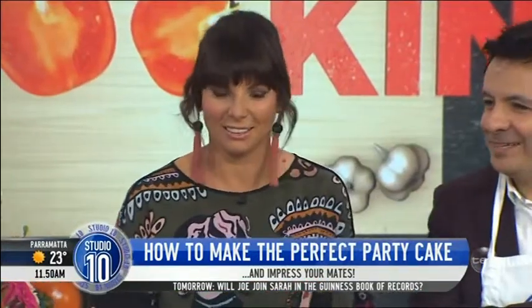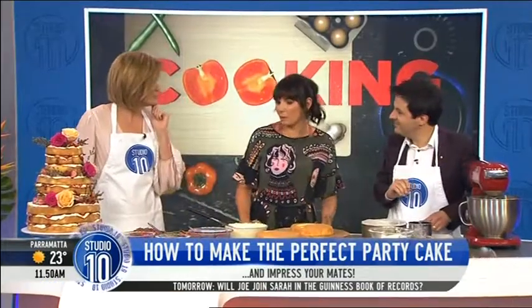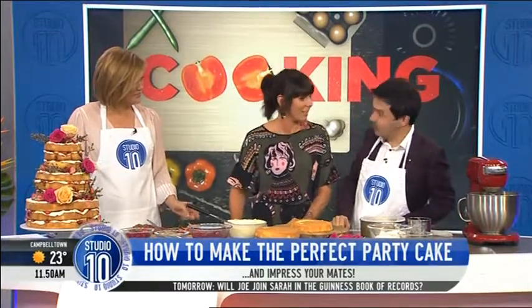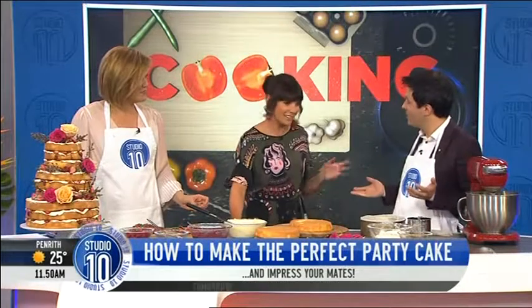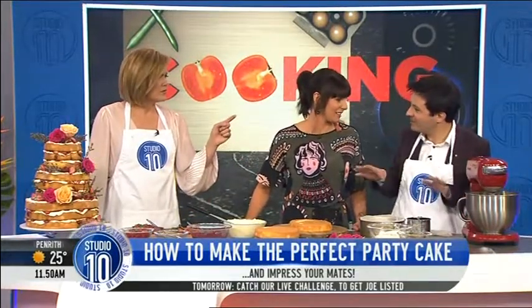Thank you, thank you for having me. Now hang on a second, what have we got in there? What are we mixing? So today we're going to be making a Genoa sponge, like a naked cake like this one. A naked cake? Yeah. Have I just ruined your plans? Your lovely floor manager told me to turn this off. Is it one of those things where if it hasn't been beaten for the exact right amount of time the whole thing's going to be ruined?